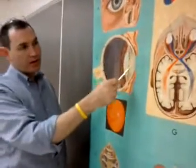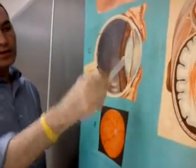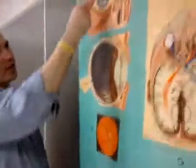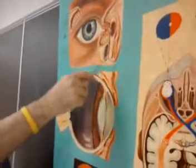So we're building a little case here. What's this thing right here? It's conjunctiva. Here's our lacrimal gland. Tears are going to come across into the lacrimal sac, down into the nasolacrimal duct.